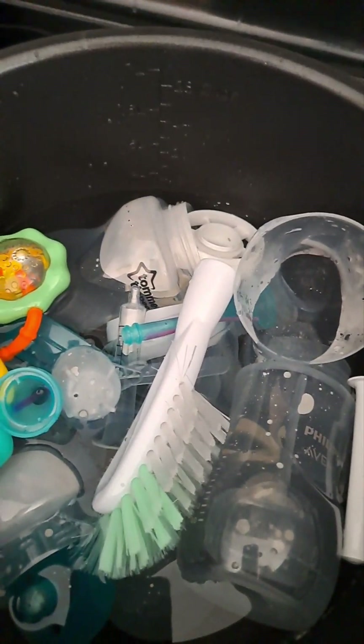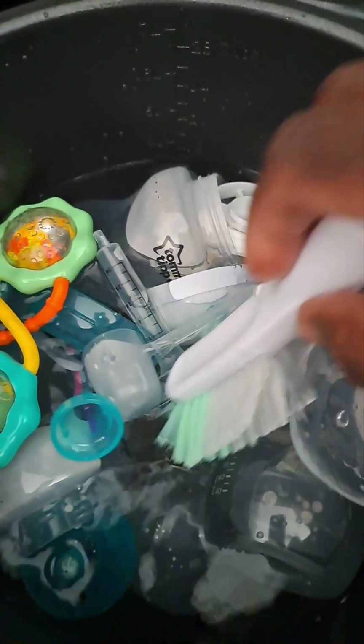Hello, good morning. Going old school ways.